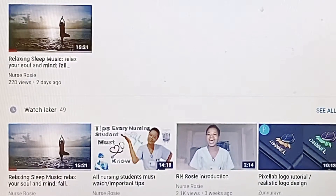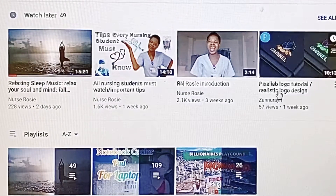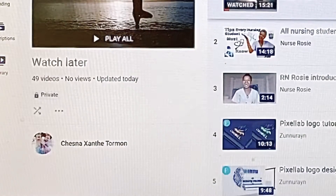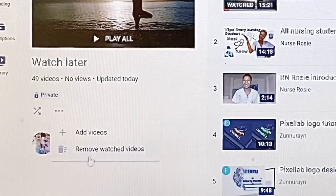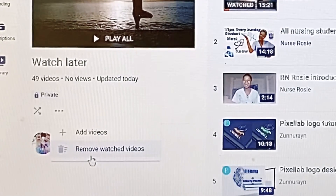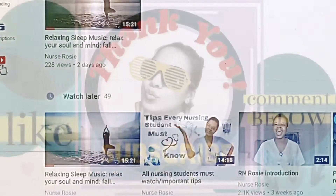Later on, if you want to delete all these videos, all you have to do is go to the Watch Later section and use the three-dot menu — it has a choice to Remove Watched Videos. So if you watch all those videos, they will automatically be removed in one click as well. That's it, hope this helped — cheers!